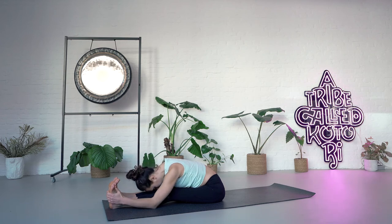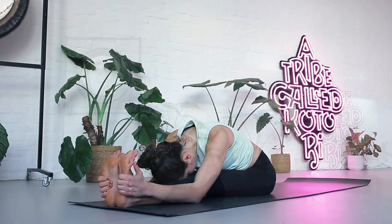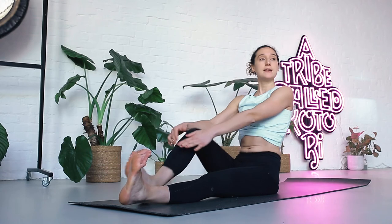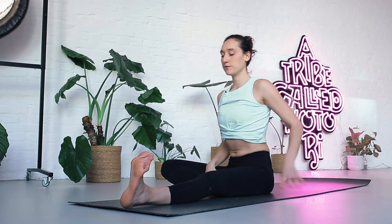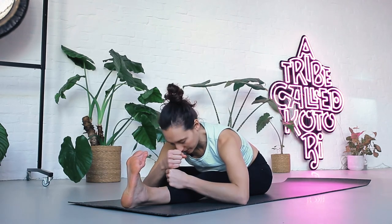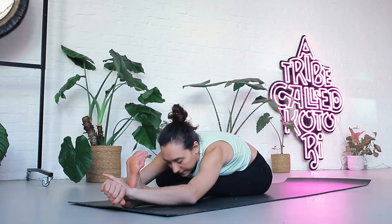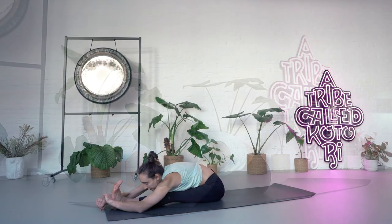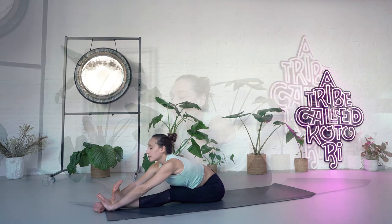Three more deep breaths. Inhale, look forward. Exhale here. Inhale, come up. Bring your right knee up with you and then exhale, open the knee to the side — Janu Sirsasana. Trend your torso over your left leg, fold forward. Take a bind if it's available, or place your hands on the shin. Maybe you want to create a little stack for your forehead. One, two, three, four, five. Inhale, straighten your arms. Exhale here. Inhale, come up, bring your right knee up with you. Exhale, extend.